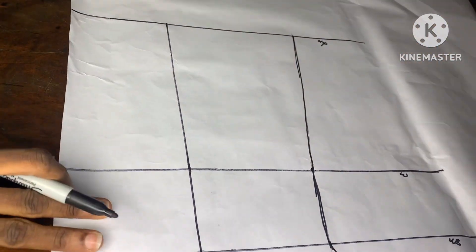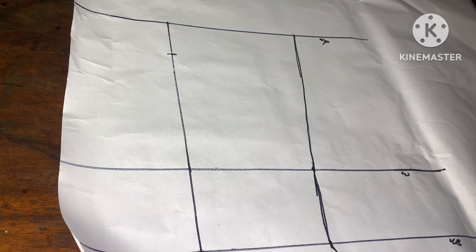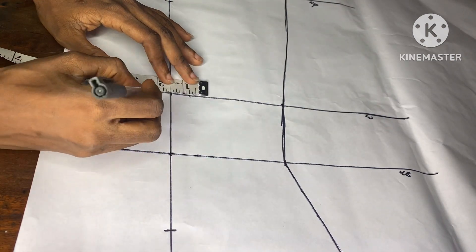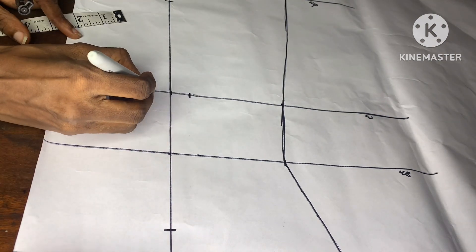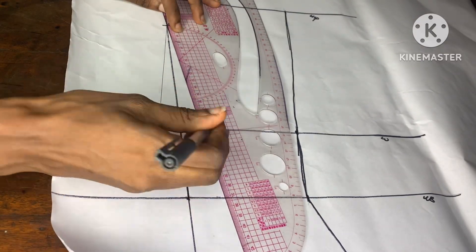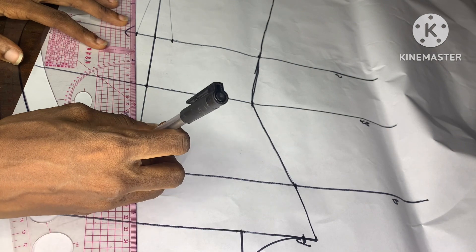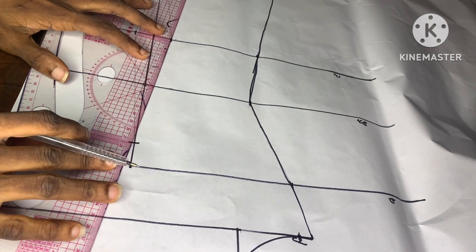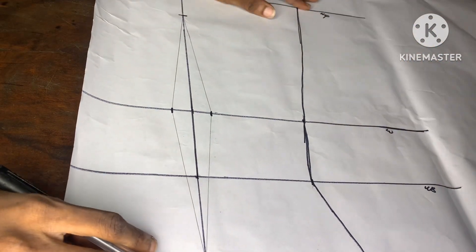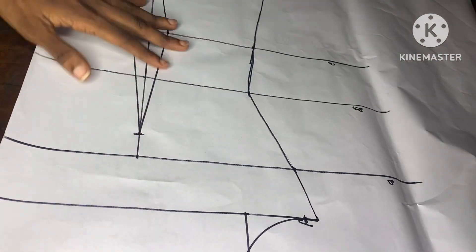I'll then go downwards to the hip line, and from the hip line I'm going to come up by two inches and make a mark. This means the dart will start one inch below the bust line and end two inches above the hip line. Right here on the waistline, I'll go ahead to take 0.75 inches on both ends — that is 1.5 inches in total. From that end I'll connect it downwards to meet the two inches we came up by on the hip line, and I'll do the same for the other side. From there I'll also come upwards to meet the one inch below the bust line. At this point we have successfully completed the drafting of the darts.